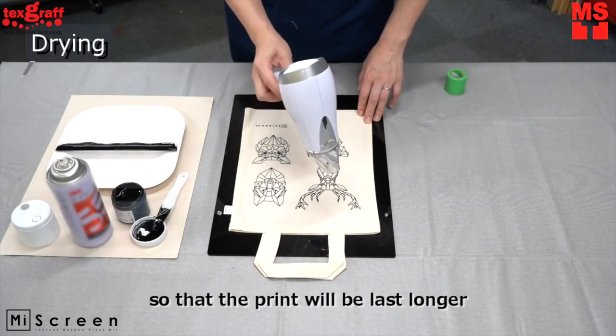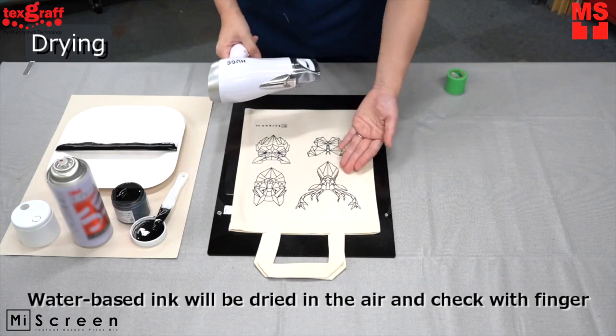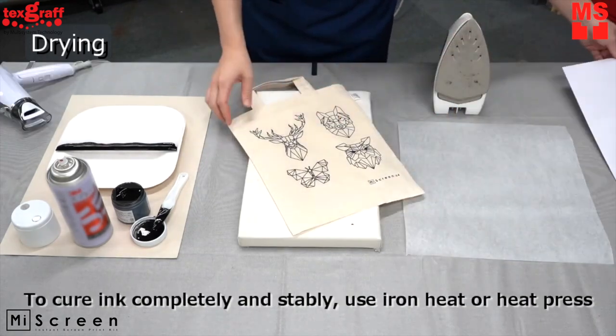Prints must be cured for better results and higher durability. To cure the ink completely, use iron heat or a heat press.